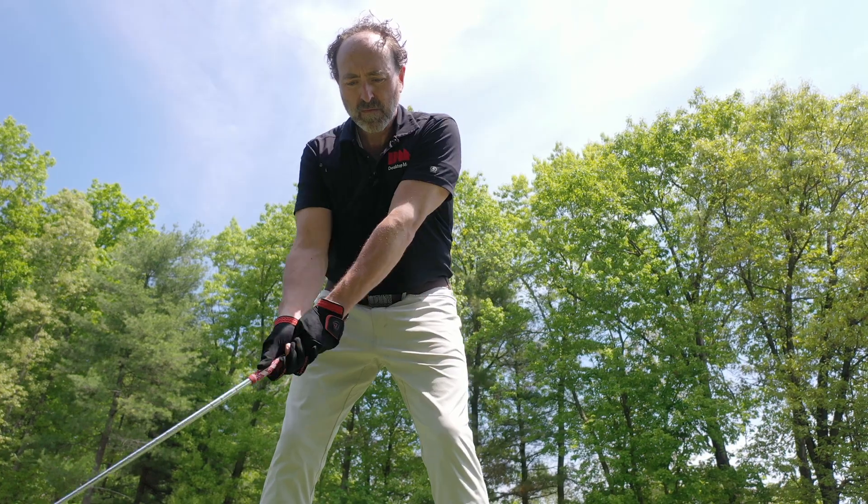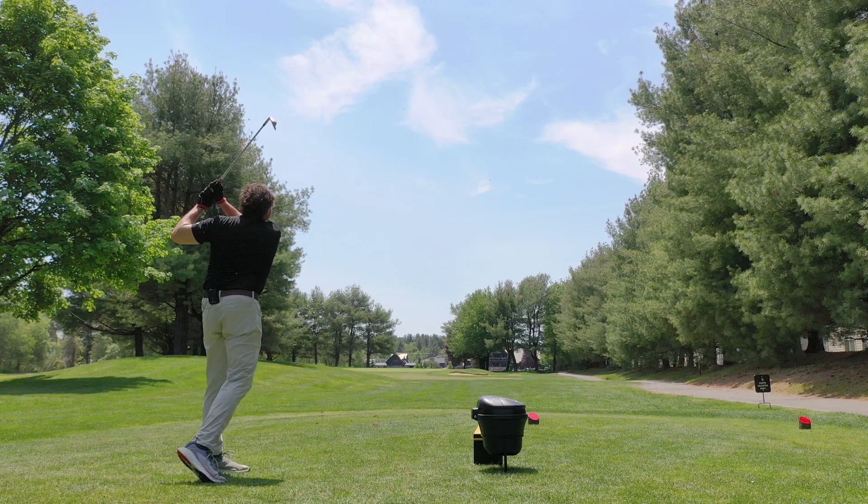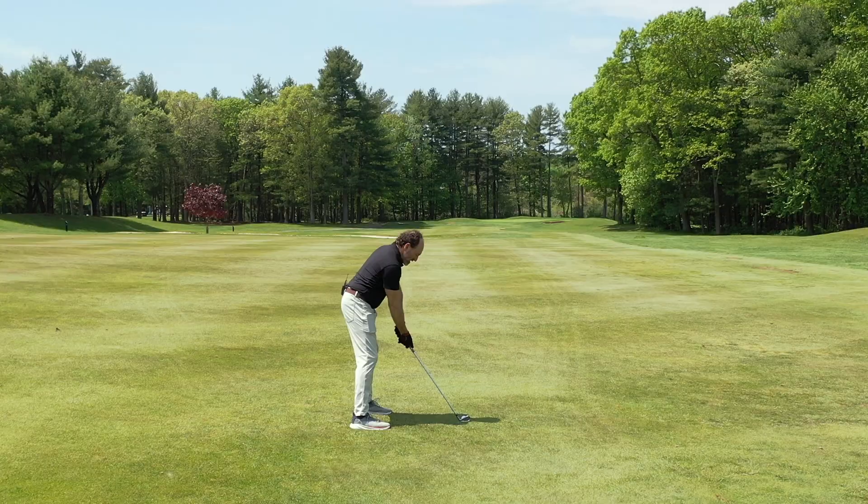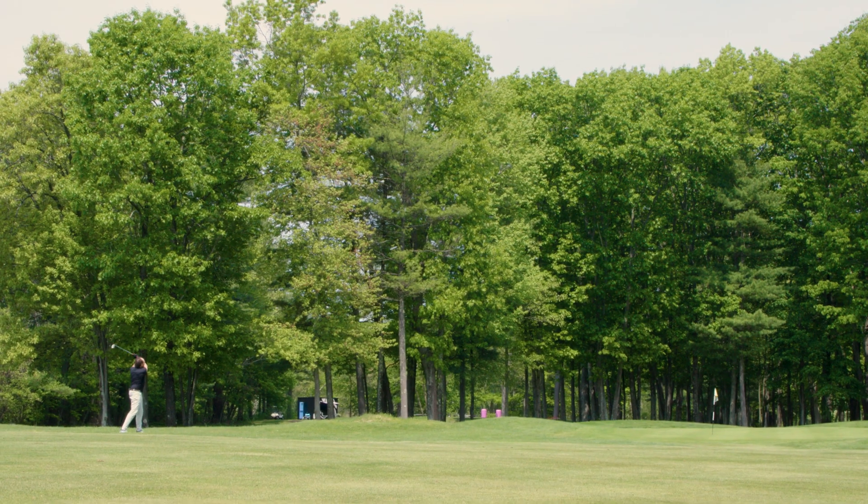This driving iron was printed in 17-4 stainless steel, which is ultra-strong and ultra-corrosion resistant, and is very similar to the way that traditional clubs are made.